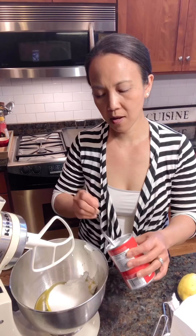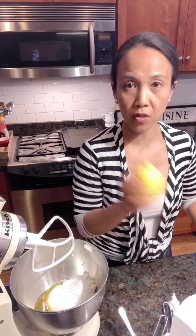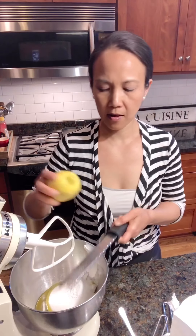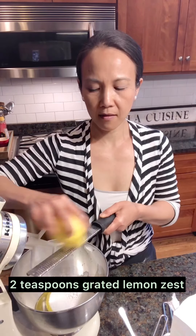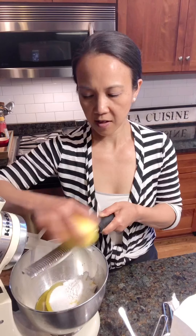Two teaspoons of baking powder — that's about right. And then this is super important: I'm going to grate a whole lemon's zest. This is a big one. The lemon zest makes it go to that other level, you know? And then the lemon icing that we're going to make when the cake is done, we pour it over the top. Amazing.